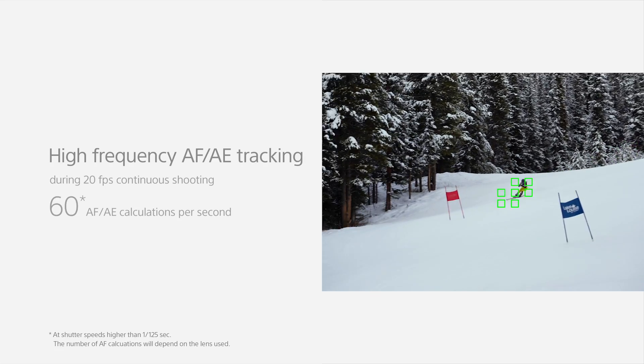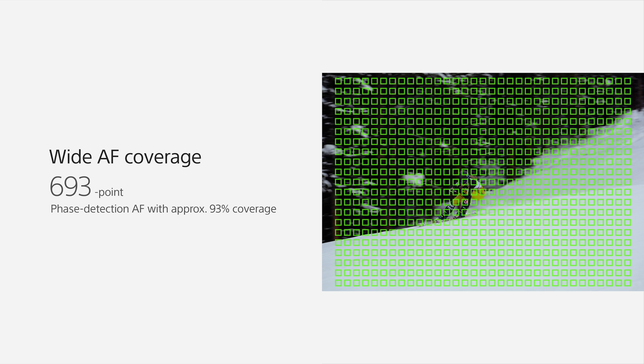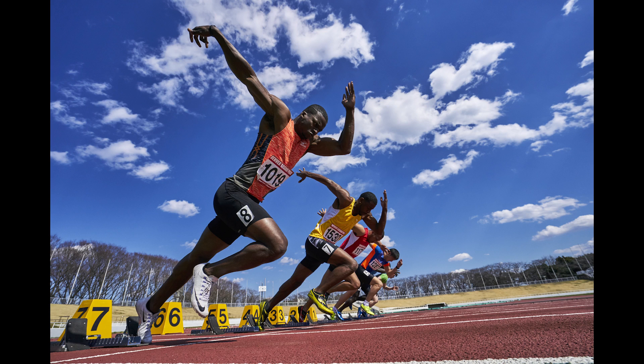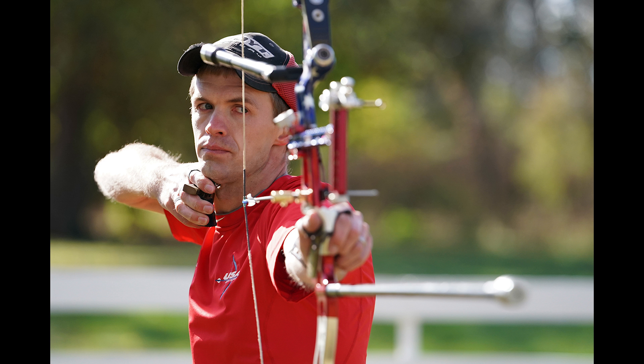The Alpha 9 is our first full-frame E-mount camera to feature 4D focus. 4D focus is a sign of quality for the autofocus system — it means a really wide area of autofocus, it can focus really quickly, and it's going to be really good at tracking moving subjects. There are 693 autofocus points built into the image sensor, covering 93% of the image sensor, so wherever the subject is in the frame, the camera is going to be able to track it. That's just revolutionary for full-frame cameras.